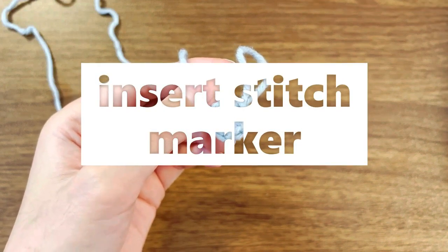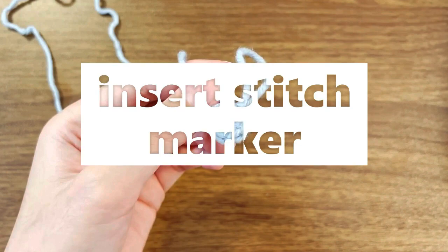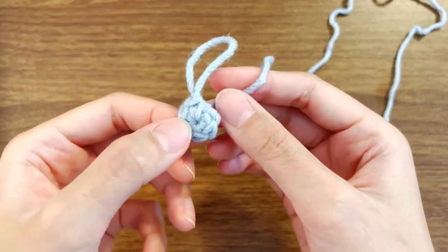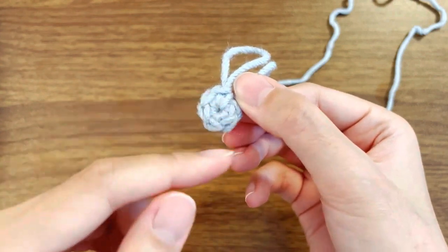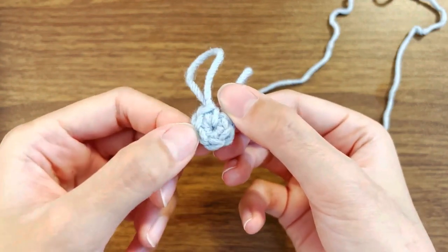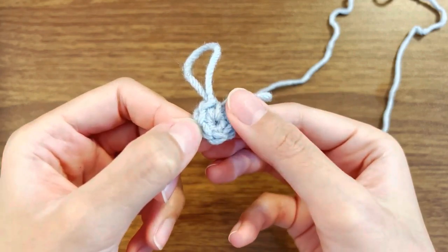In this video, I'm going to teach you how to keep count of your rounds or rows. When you start to make a magic ring, you're going to be crocheting in rounds basically.